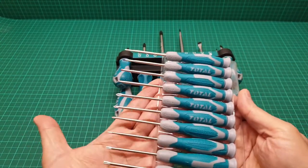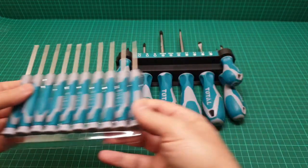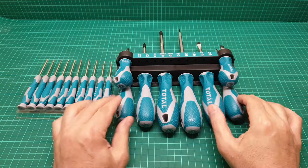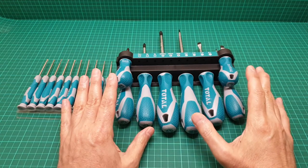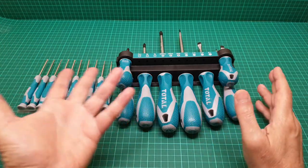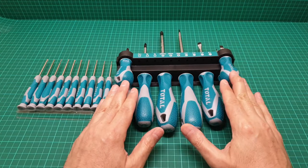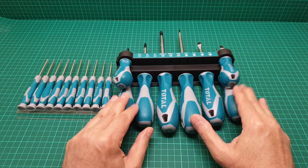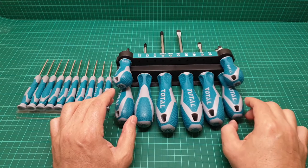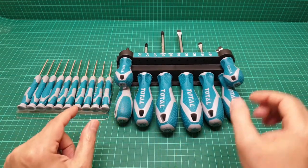In simple terms, for under 18 pounds you get a full set of screwdrivers — it comes to about one pound each. It's a very good deal and a very good purchase. The quality is something I absolutely recommend.